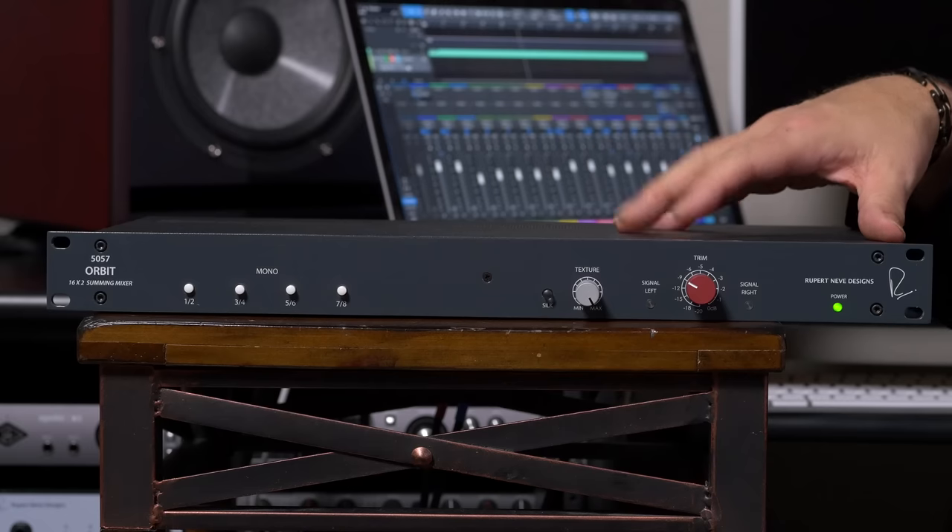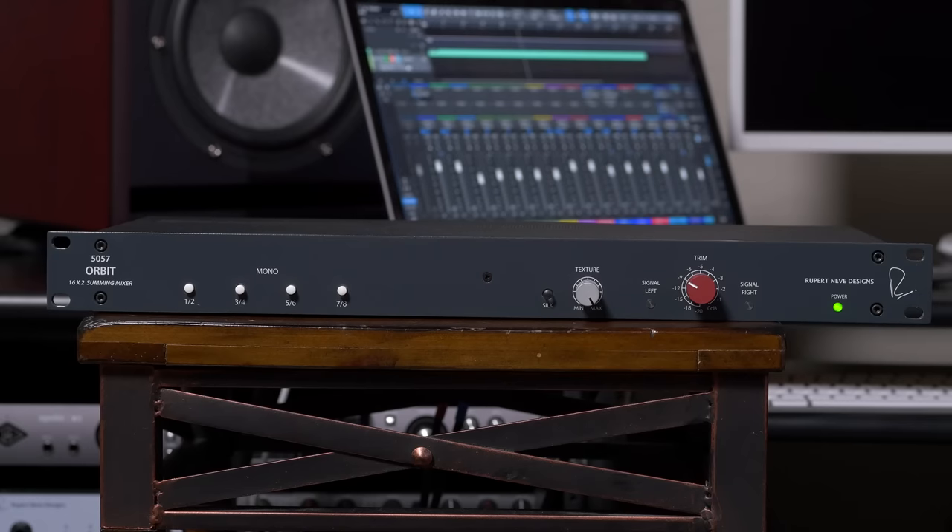The only other Orbit controls are mono switches for inputs 1 through 8. Those switches center those inputs in the middle of the stereo field, which is exactly where you'd want the kick drum, bass guitar, lead vocal, and other tracks to live — right in the center of the mix. It's so easy and fast to set up, and if you need more inputs, you can cascade multiple Orbit units together to create a larger system.